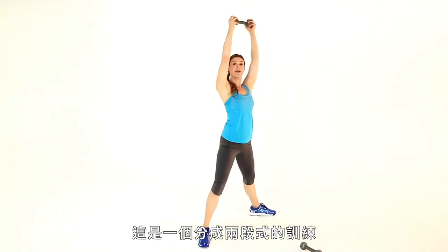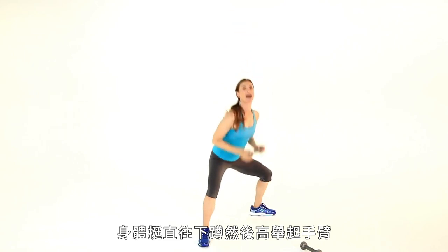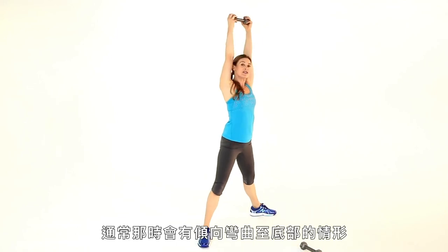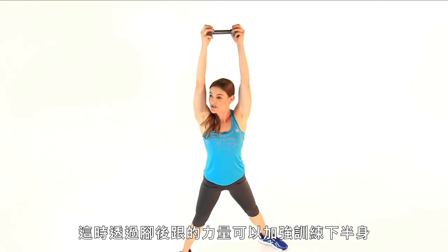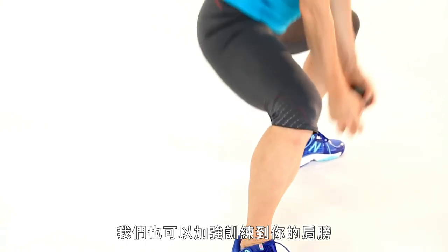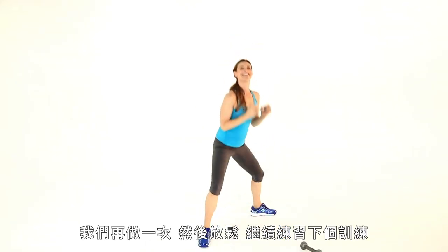It's a two-phase movement, dropping straight down and bringing those arms super high. Make sure that at the bottom of the motion your legs are lowering you down — there's a tendency to want to bend into this bottom part. Really sit deep with the hips, drive through the heels so that you get all the strengthening through the lower body. We get some good strengthening through the shoulders too. Let's do one more and relax, and we're going to move on to our next exercise.